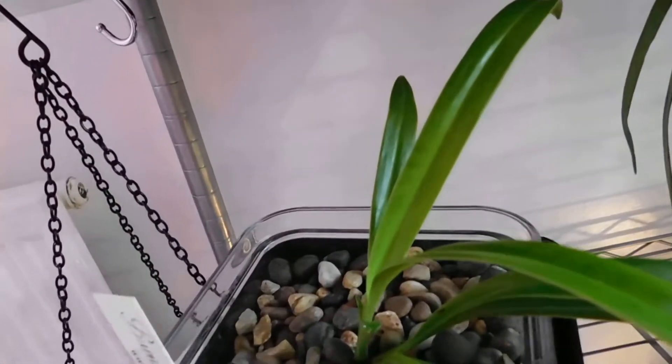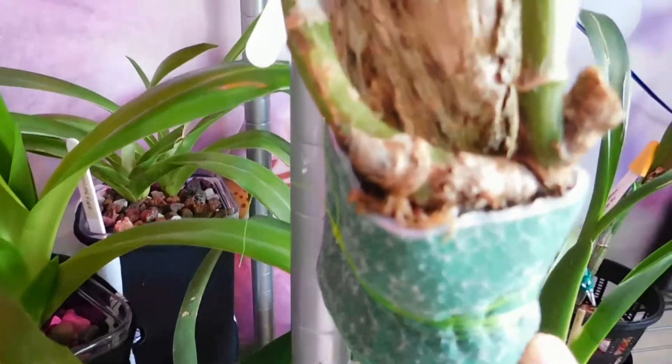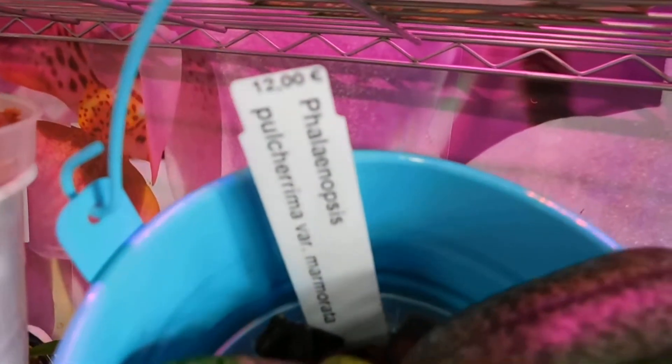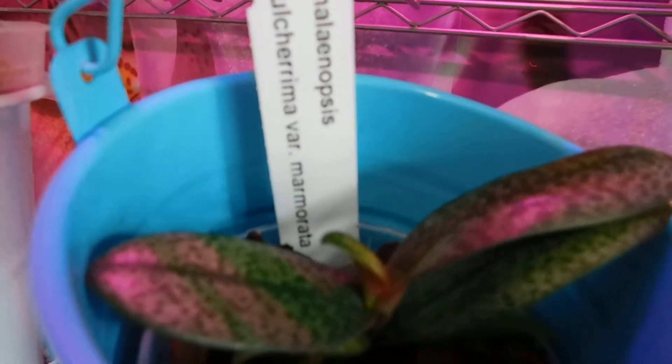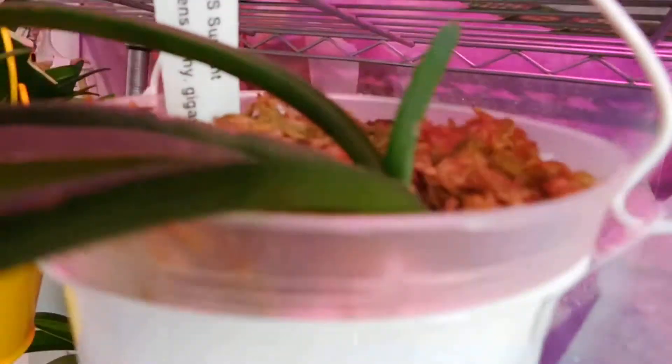This shelf here is where the others are. There's new growth on that no-ID one. Up on the top shelf — even my feet are squeaking — this is the TMU. I've put it on this mount here. And this one is the Phalaenopsis Pulcherim var. Marimoto, sitting in this little pot.